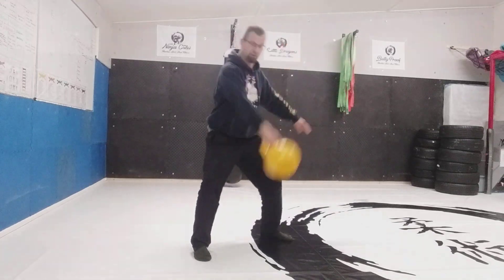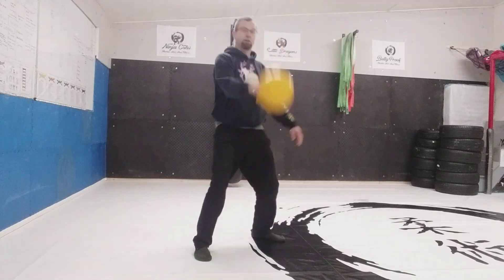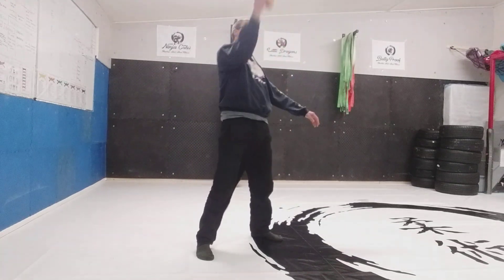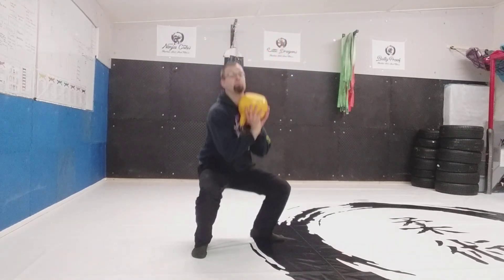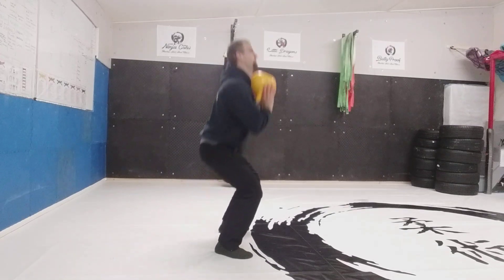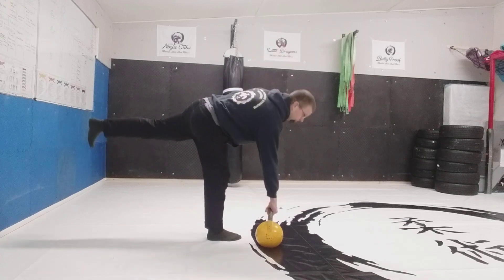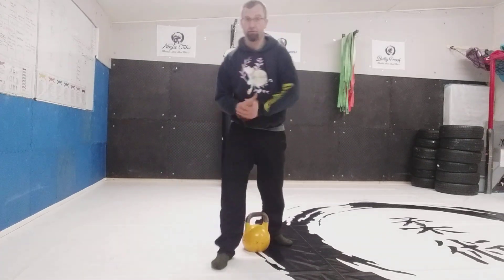We can do cleans, press, clean and jerk, snatch, squats, deadlift, single-leg deadlift. Kettlebells are great fun — millions of things you can do with them. But from a martial artist's point of view, swings and Turkish get-ups — that's the job done.